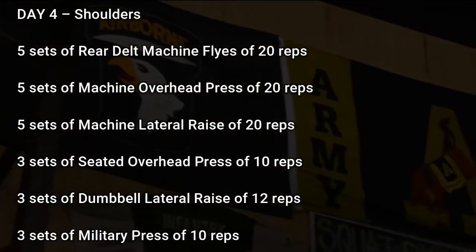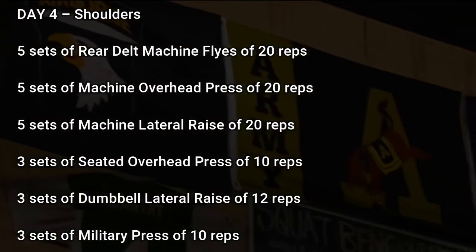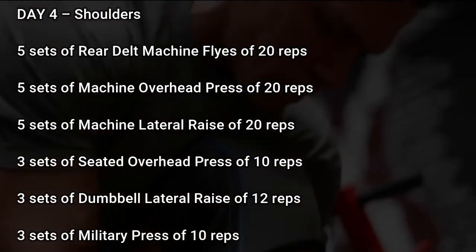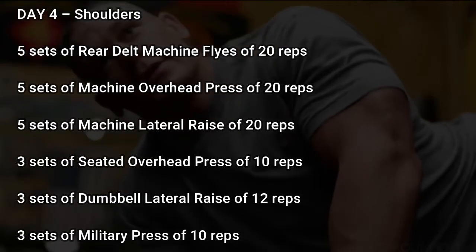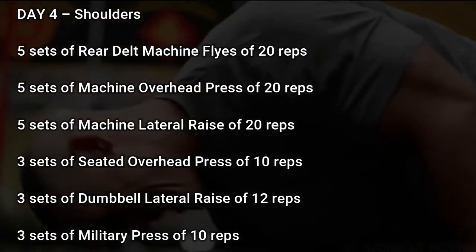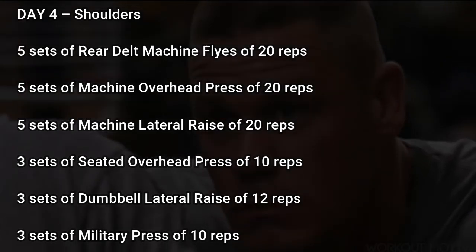Day 4: Shoulders. 4 sets of tricep dip to failure, 5 sets of rear delt machine flies of 20 reps, 5 sets of machine overhead press of 20 reps, 5 sets of machine lateral raise of 20 reps, 3 sets of seated overhead press of 10 reps, 3 sets of dumbbell lateral raise of 12 reps.